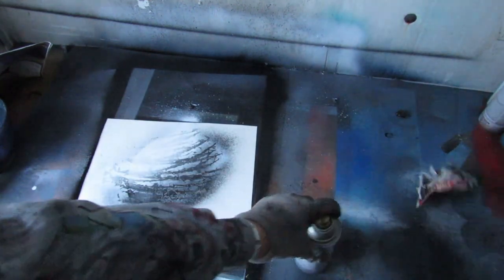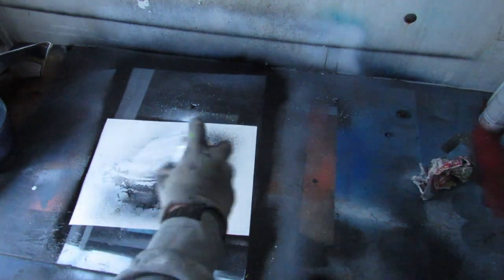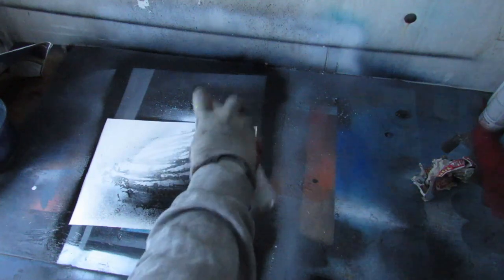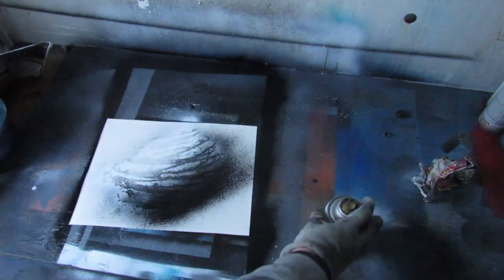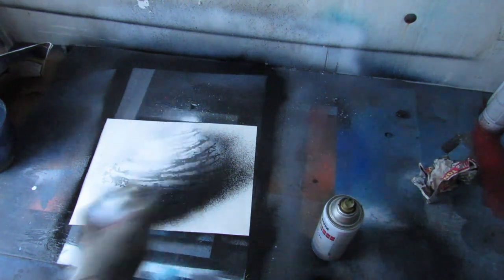Now we're going to add a little bit of highlight. Take your black again, spray it off to the side, and just do a little bit of dusting — just a little bit — so that it adds a little bit of depth. You can also just do a little circle right there.